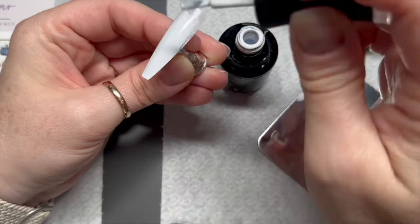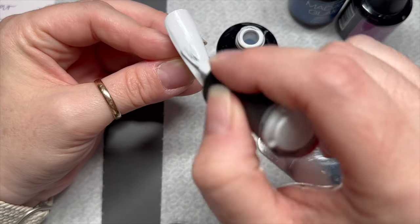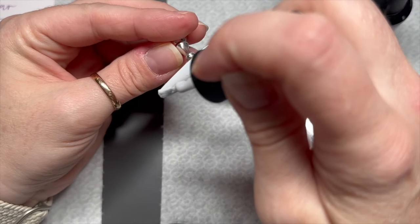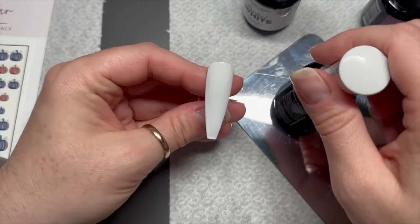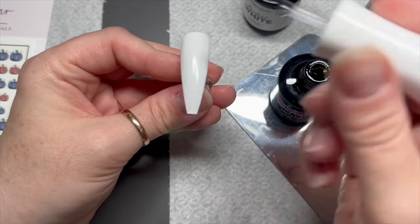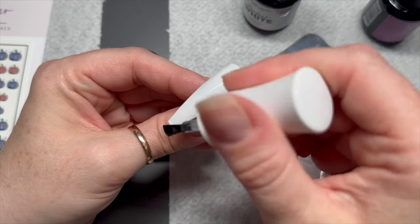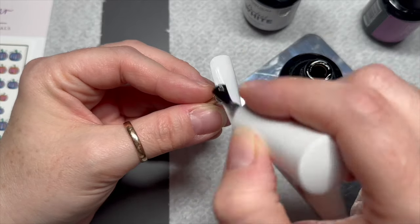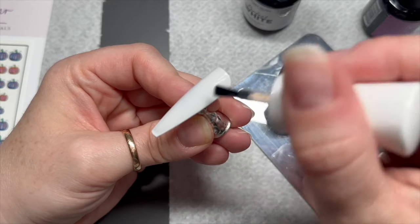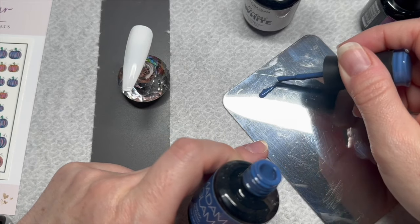The first nail we're going to do is a marble. So I've taken the Perfect White — that's going to be the base colour for our nail, and I'm only going to do one coat. On top of that you're going to need a blooming gel. I am using my Urban Graffiti blooming gel from Nail Nails because I don't have any from Madame Glam, but Madame Glam do do one, FYI. Don't cure that blooming gel — leave that on the nail uncured.